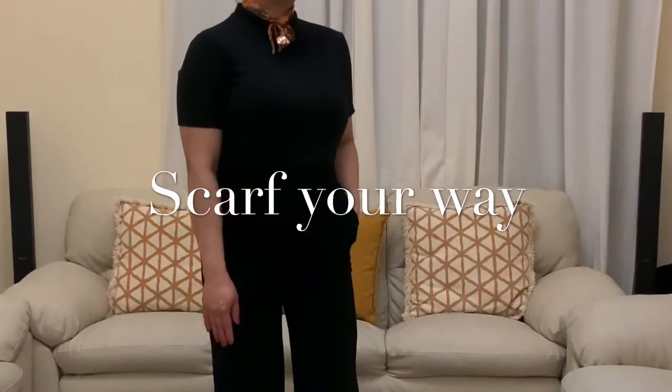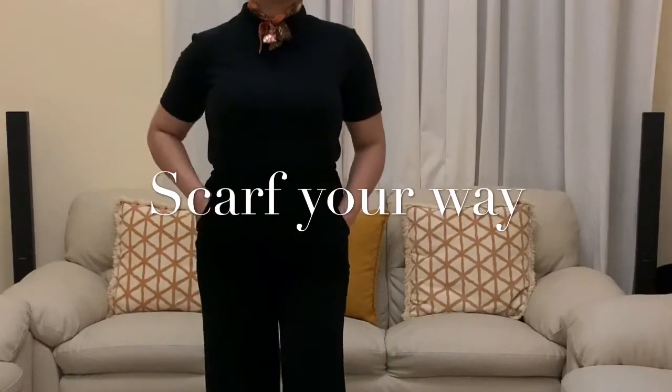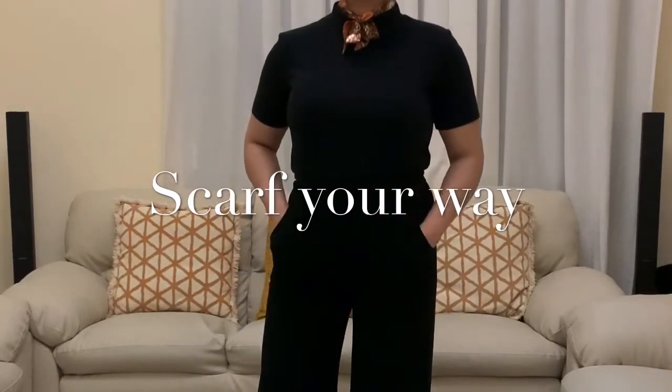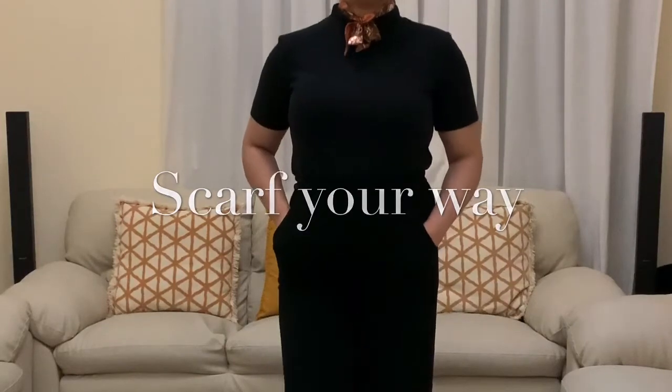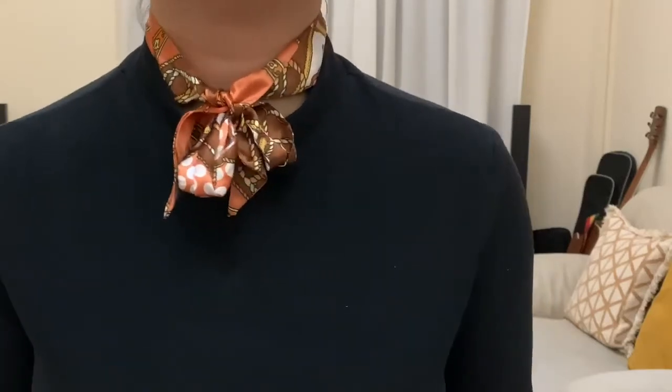One of the best ways to accessorize your outfit is to wear a scarf. It is elegant and classy. In fact, it is a statement piece you can style in all occasions.